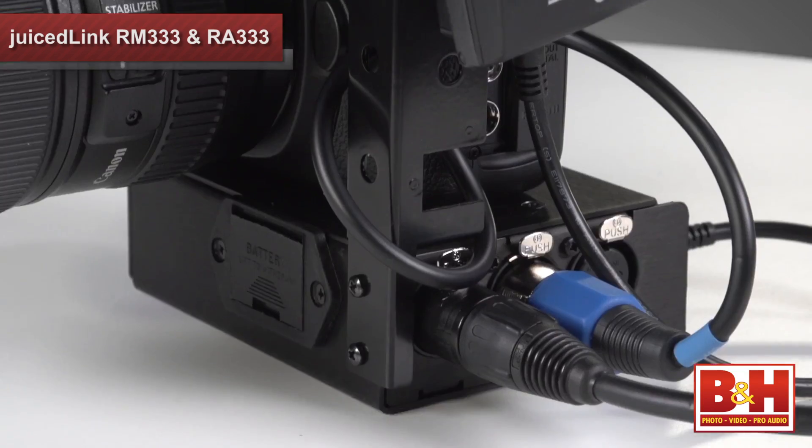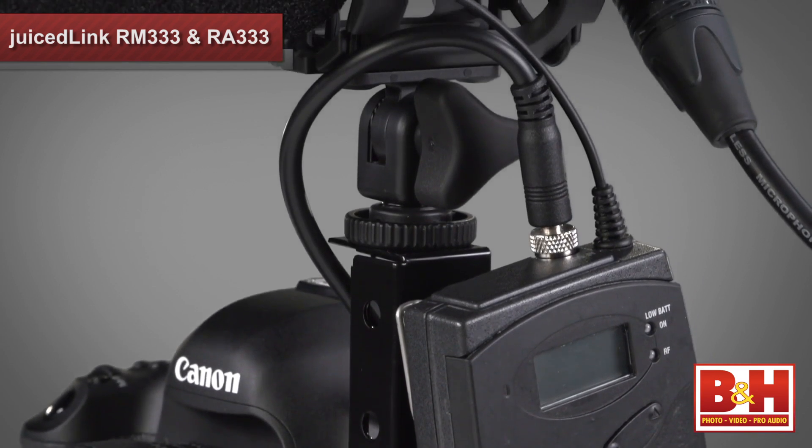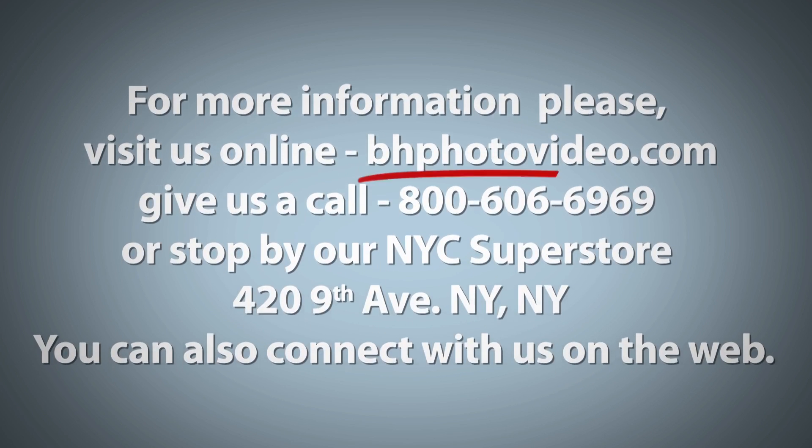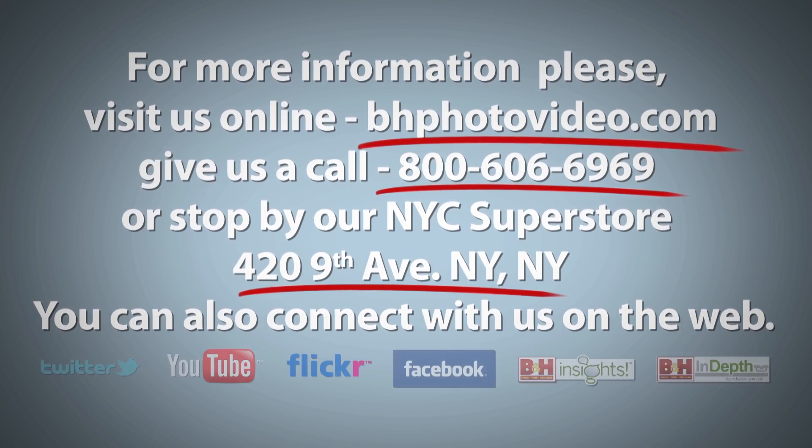The RB401 Rigi Bracket can be added to the Rigi Assist to mount more accessories like mics and wireless receivers. Creating a great production means capturing great video and audio. And these Juiced Link solutions, along with your DSLR camera, can deliver a quality audio experience in a compact, well-designed, and lightweight package. With the Juiced Link Rigi Micro, Rigi Assist, and a couple of Juiced Link mounting options, I'm Larry Becker. Thanks for watching. For more information, please visit us online, give us a call, or stop by our New York City Superstore. You can also connect with us on the web.